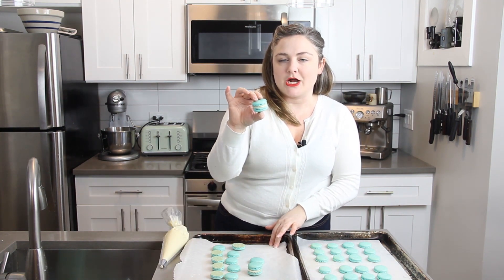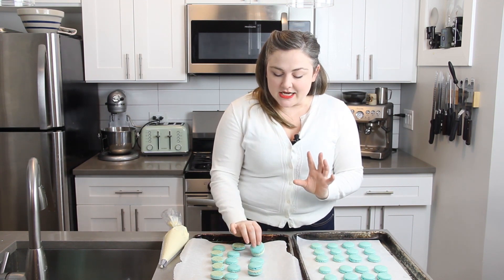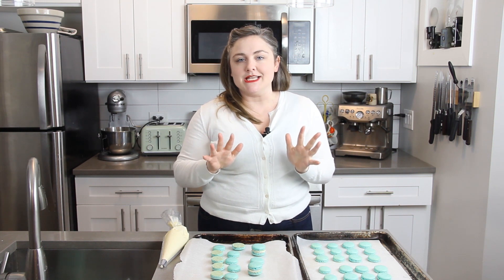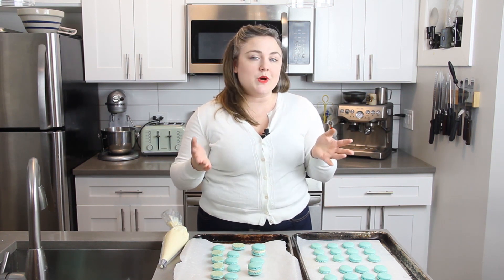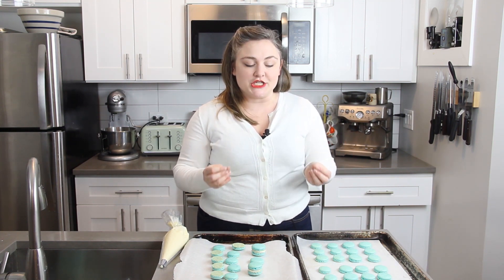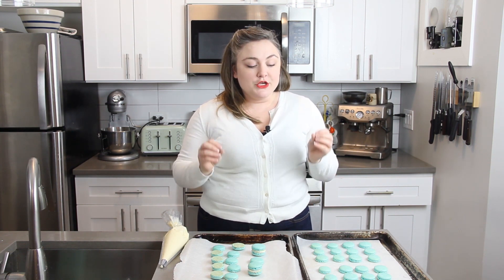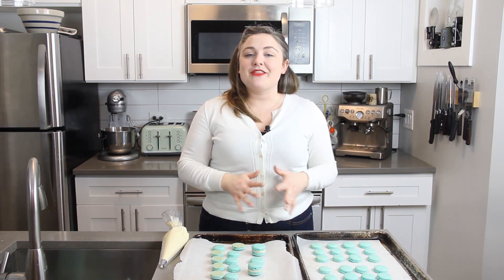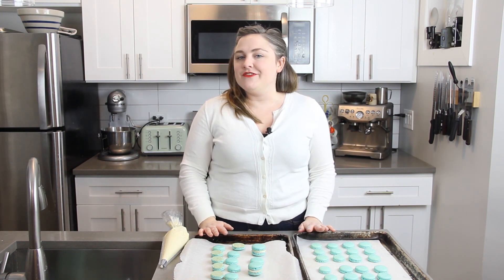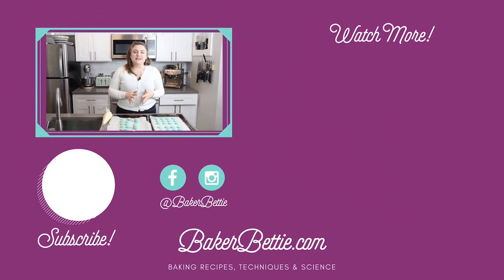Many people say that macarons are better if you put them in the refrigerator for about 24 to 48 hours before eating them — though they're also perfect to eat right away. If you do refrigerate them, take them out about 10 minutes before serving to take the chill off. These also freeze very well: put them in an airtight container for up to three months, then let them sit at room temperature for about 30 minutes before serving. That's it for today's video — I hope you enjoyed this tutorial. Give it a thumbs up, subscribe so you never miss a video, and leave any questions in the comments.